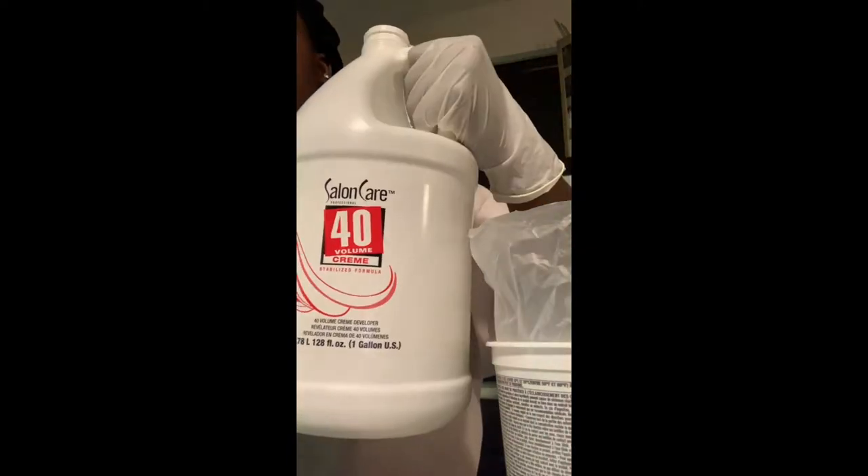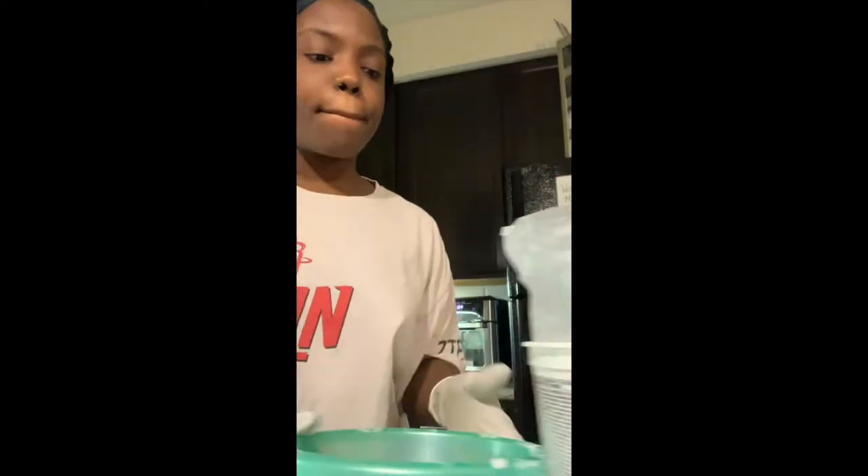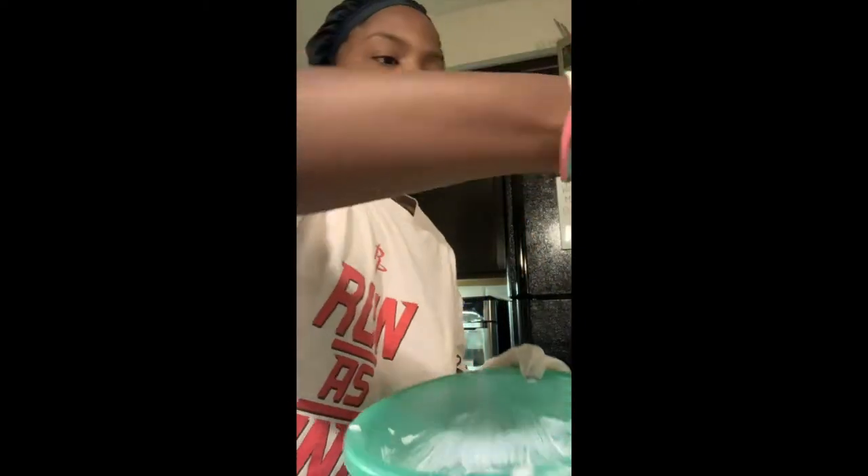Hello, you beautiful people — thank you so much for coming to my TED talk. Let's just jump right in. I'm going to start with my BW2 powder.